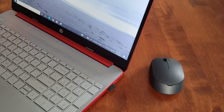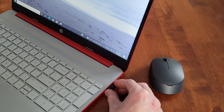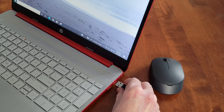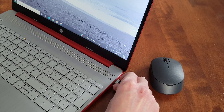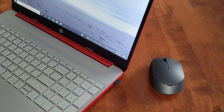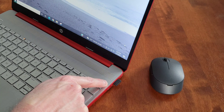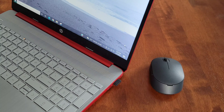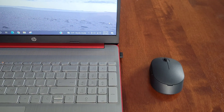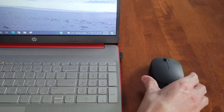The first thing I'm going to show you — this is the nano receiver for the mouse. I'm going to take it out of its current USB slot and put it into a different USB slot. Just make sure it's installed all the way correctly. If this resolves your issue, it would let you know that there's something going on with the original USB slot.